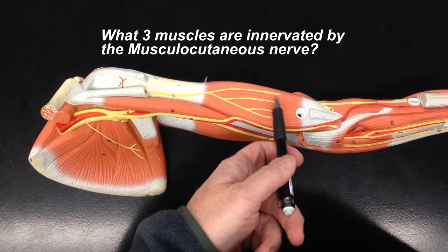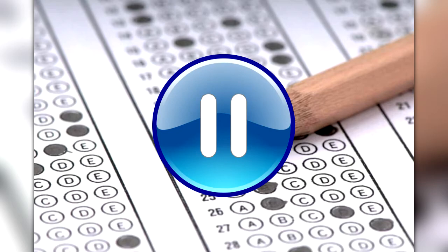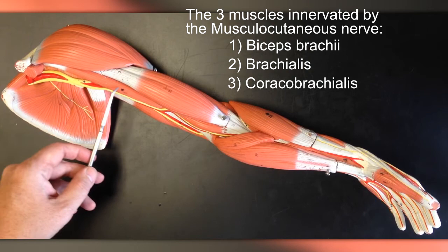Your instructor may ask you to name the three muscles innervated by the musculocutaneous nerve, so let's practice. Pause the video if you need time to think about your answer. They are the biceps brachii, the brachialis, and the coracobrachialis.